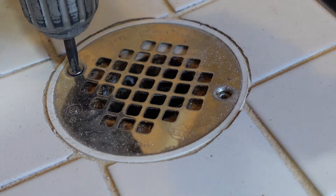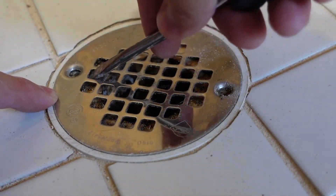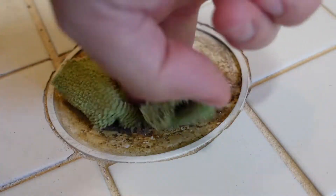Before getting started, remove the drain by removing the two screws and use a flathead screwdriver to pry it off if it's stuck. Then take a rag and plug it so you don't get any debris into it.